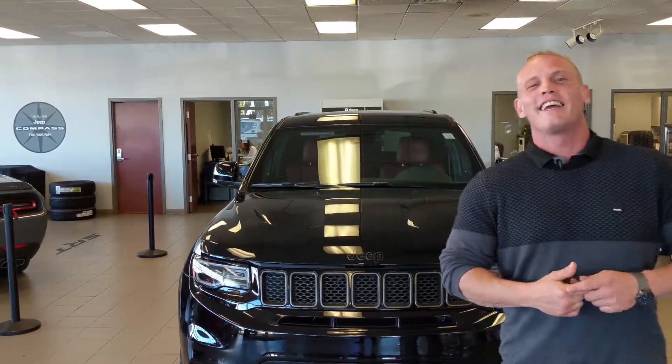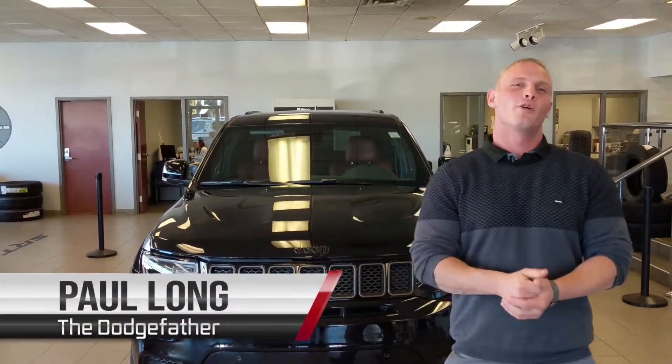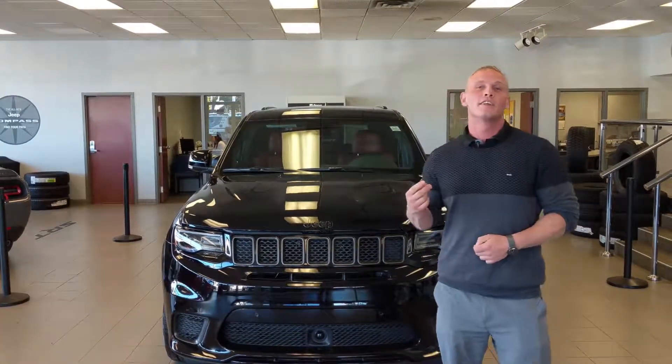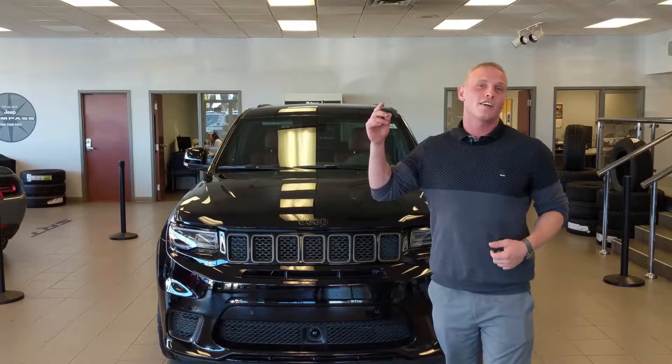What's up, everybody? It's Paul Long, aka the Dodge Father, here in the SRT showroom, and I'm excited to show you guys a new segment we're doing — a two-part series on the Trackhawk, called Trackhawk Tuesdays.